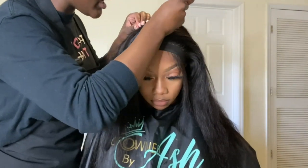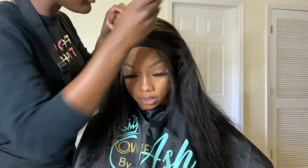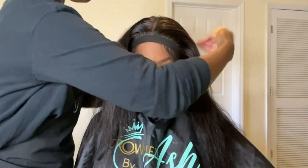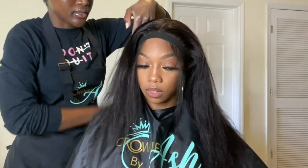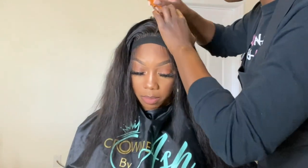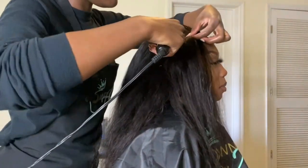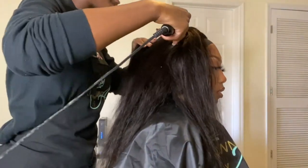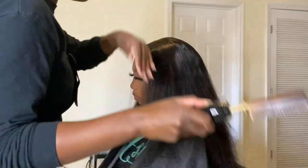A quick tip: we already hot combed that part straight down the middle. To create a really nice finish when you're done styling, take your rat tail comb and section off that very last track at the top right by the closure or frontal — you want to cover that track. Take a piece of hair from the frontal and place it over that track at the top to cover it, then go back in with the hot comb and hot comb that down. It just makes it so neat — you won't see any tracks.